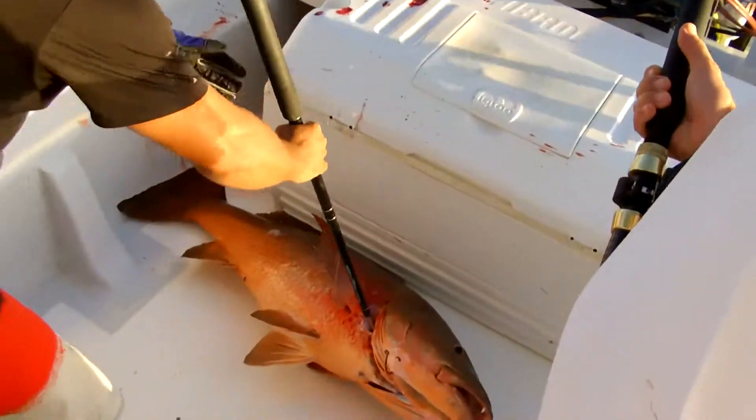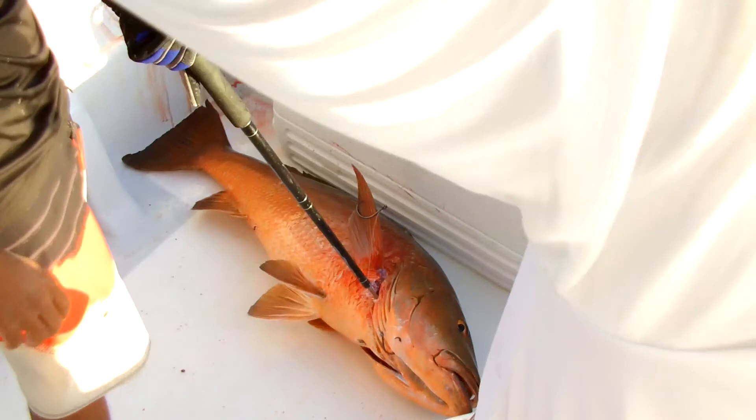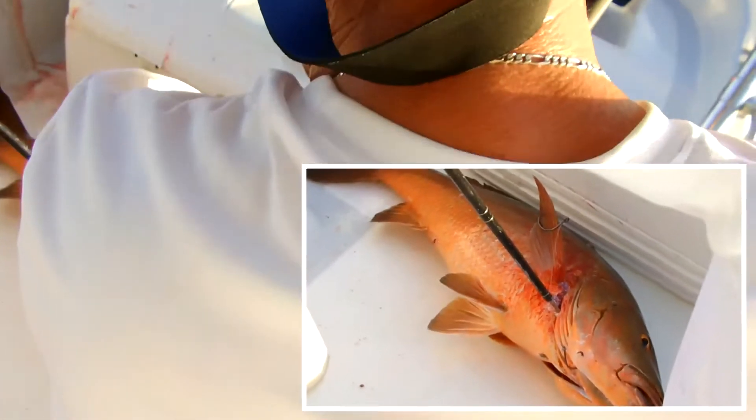Oh wow. He's a little one, he's a little one. I felt that hook pull — remember I told you that hook pull? Oh wow.